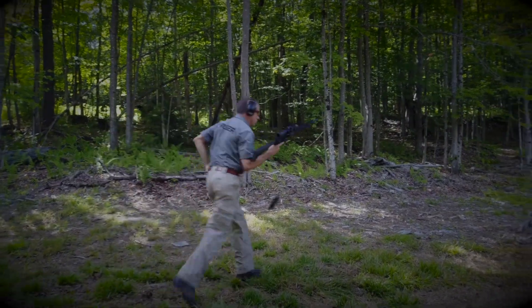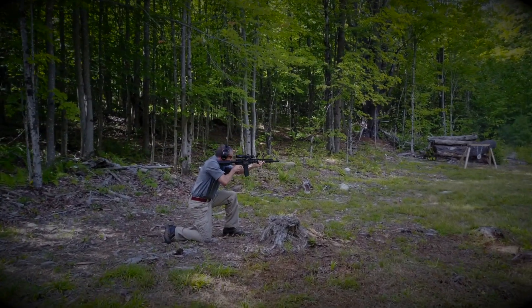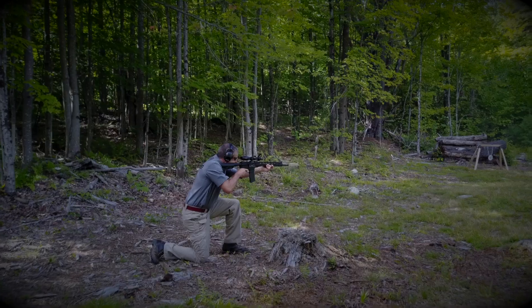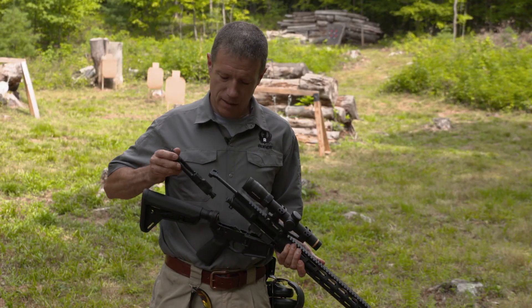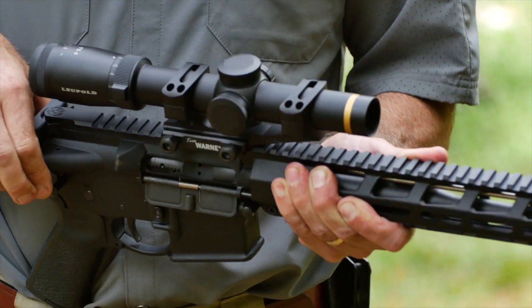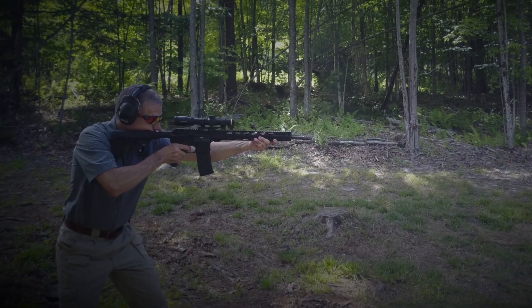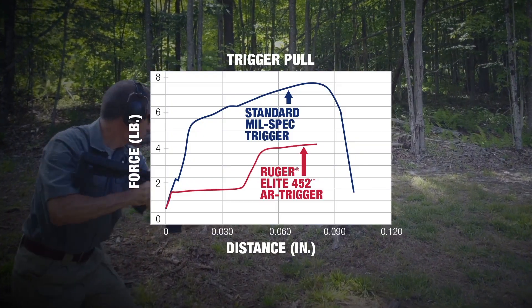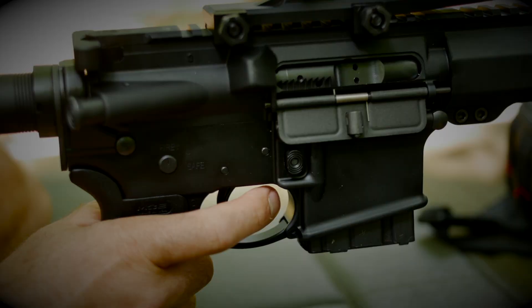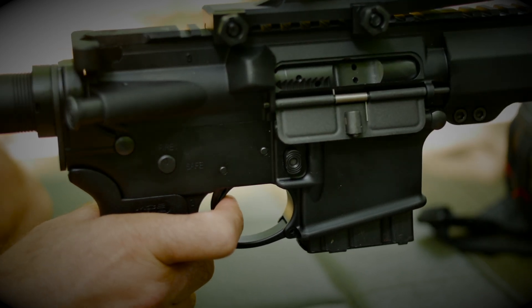The barrel is nitrided to help it maintain its great accuracy over more rounds downrange. Longevity is further enhanced by chrome plating on the ID of the bolt carrier and the bolt. The bolt is 9310, shot-peened and proof-tested. The Ruger AR556 MPR features Ruger's Elite 452 trigger — a two-stage trigger where the first take-up stage is followed by a crisp, clean, four-and-a-half-pound break.